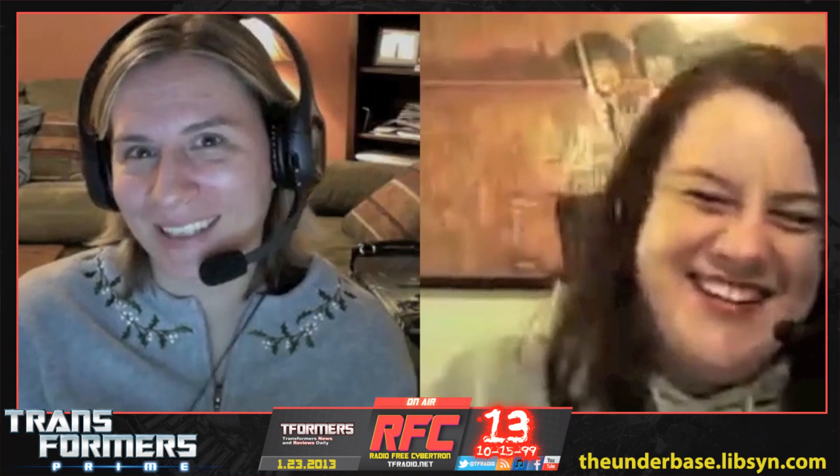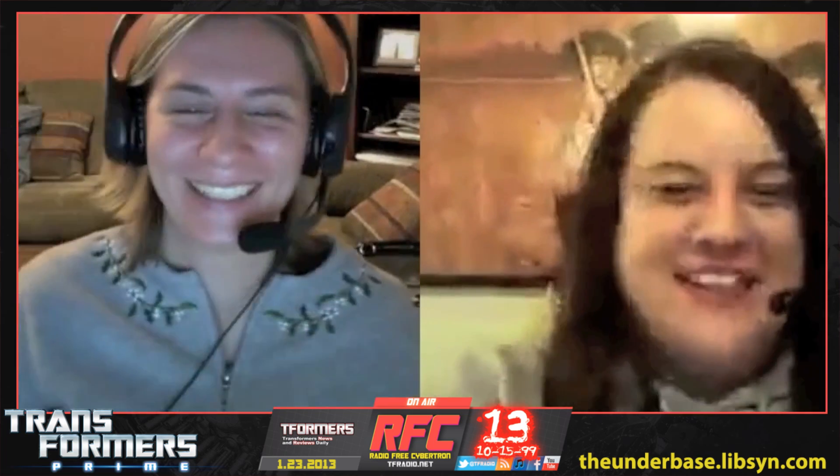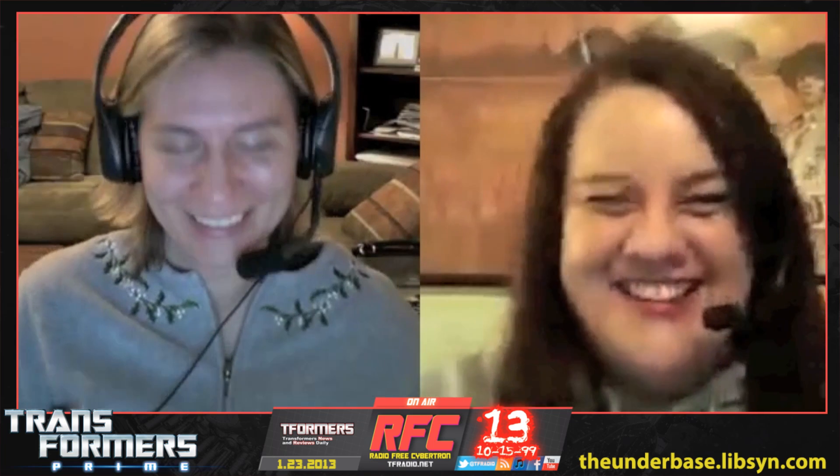Actually, I'm a robot in disguise. Amy's a pretender, everyone. Oh goodness.